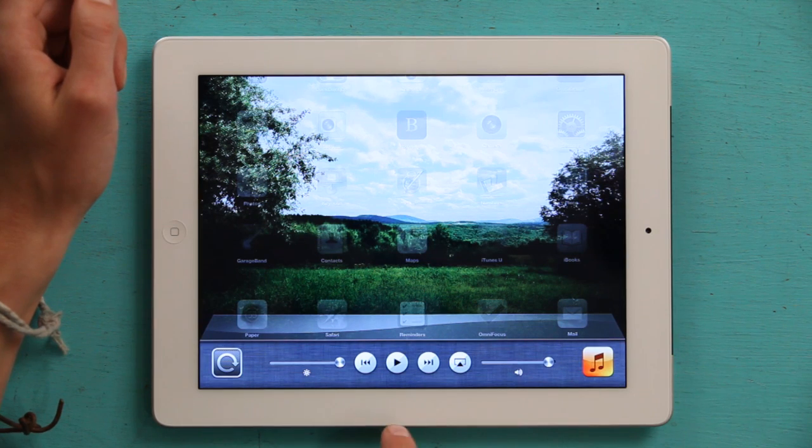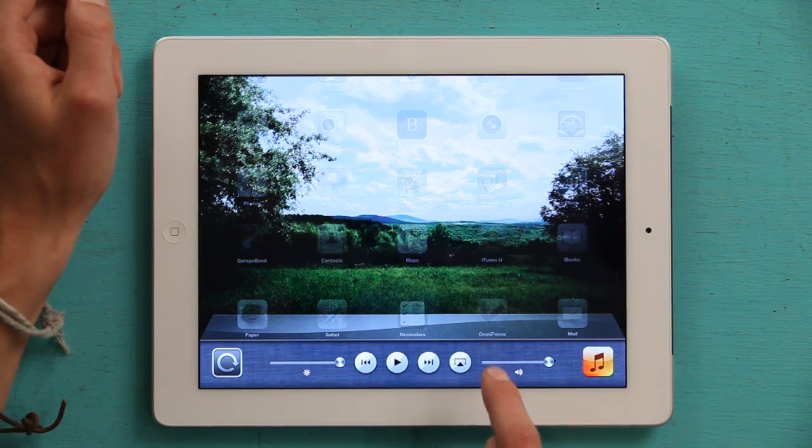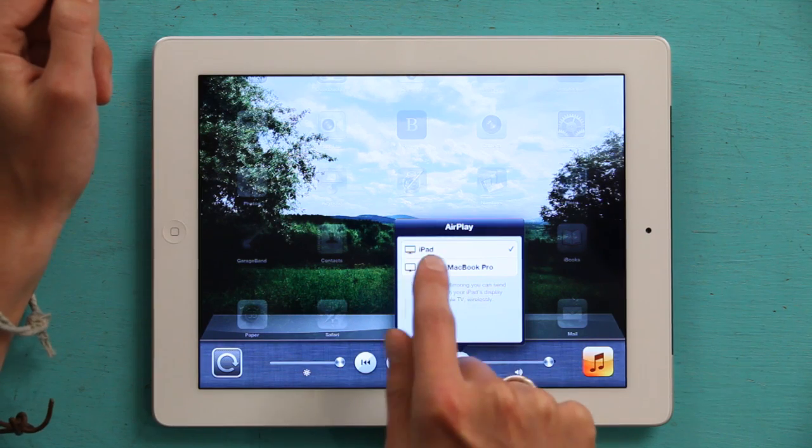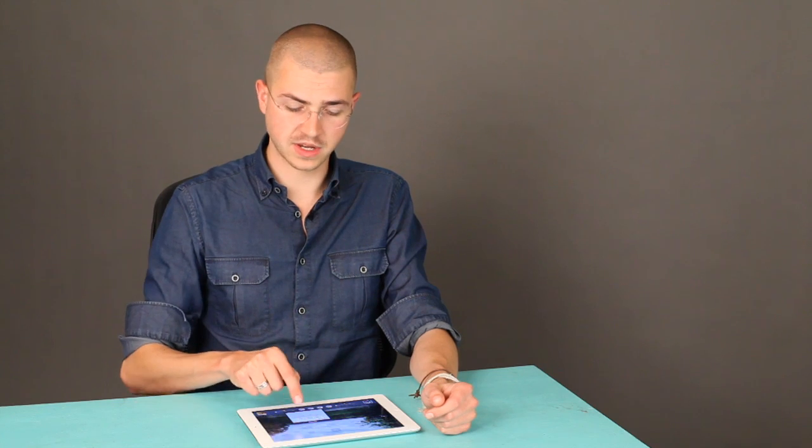Swipe over to the left and you'll see an icon that's a triangle pointing into a rectangle. Tap it, and then find the device that you want to connect to. If it's a device you haven't set up before, you'll just see the default name of the printer or the set of speakers or something like that. If it's your AirPort Express connected to your computer speakers, you'll see the name of your AirPort network. So then just tap on it.